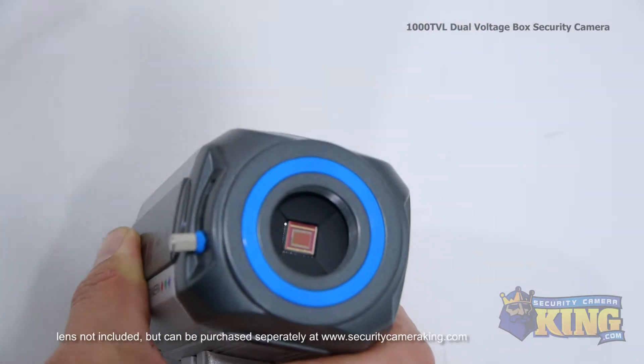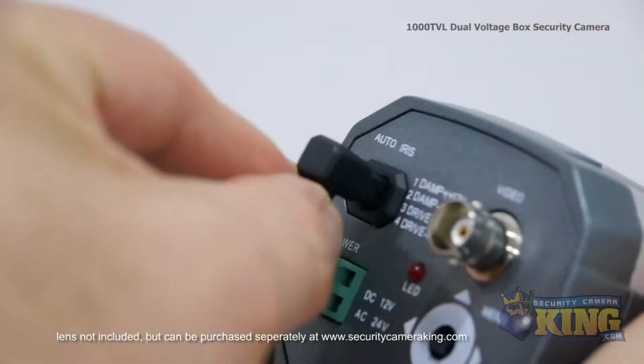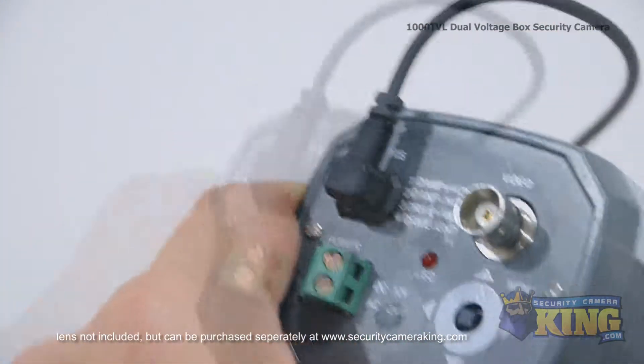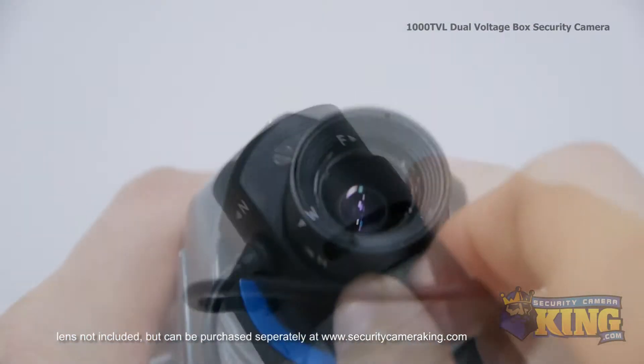To attach a lens, simply remove the protective cover, then screw on the lens, and then attach the power cable to the back of the camera. Once the lens is attached, you can adjust the zoom and focus via the knobs on the side of the lens.